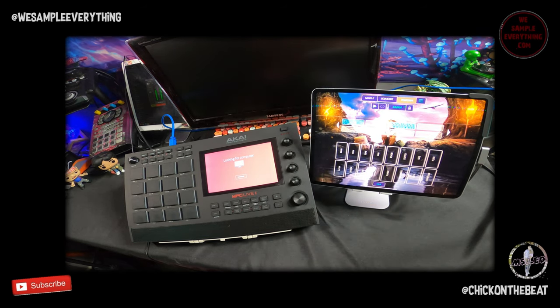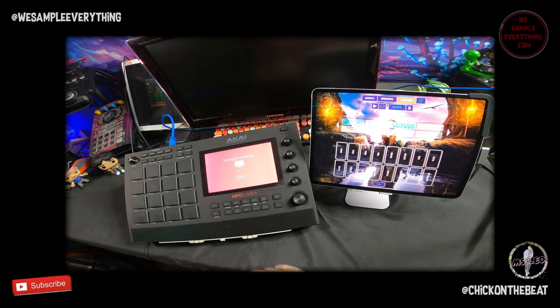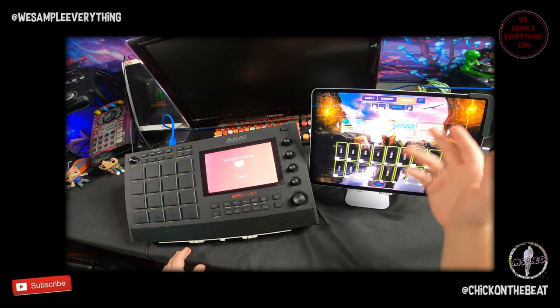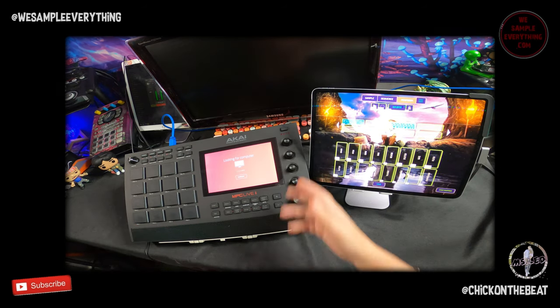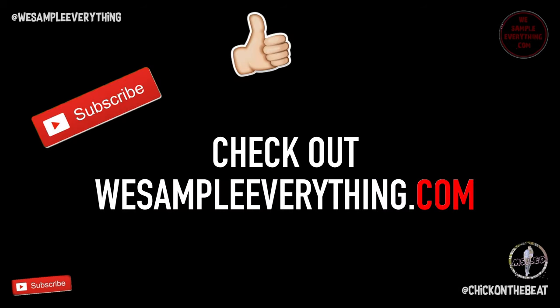Everything works. You can pretty much map everything on Koala — there's enough buttons on the Live to pick from. You can map your sequences, your pads, obviously effects. If you wanted to map clear and undo to one of these buttons or something up here, you could do it. This is pretty dope. Akai dropped this update and it's not hard to do at all — it's one, two, three. Thanks for watching, peace.